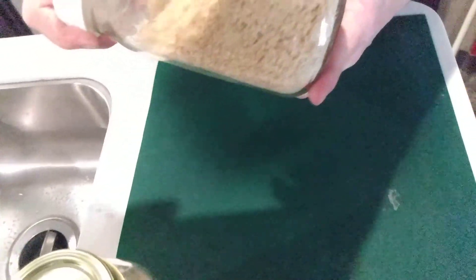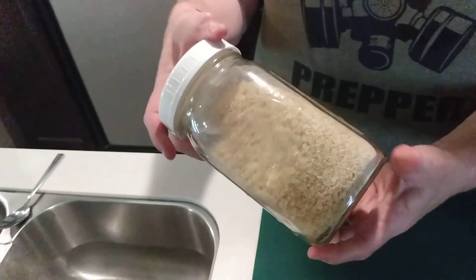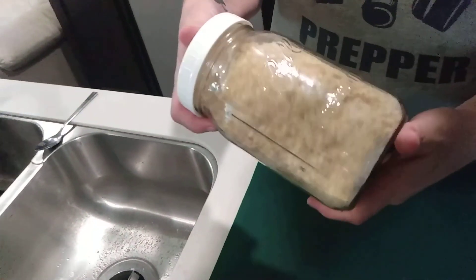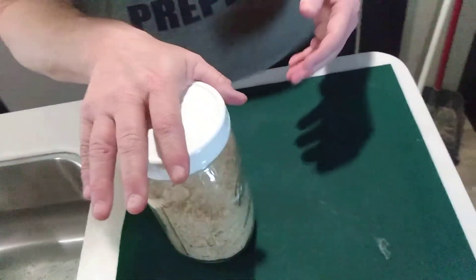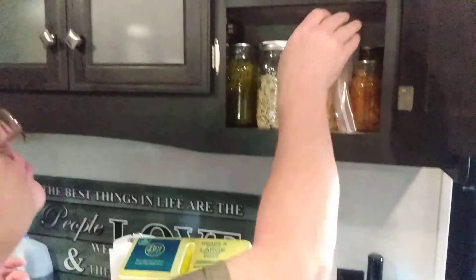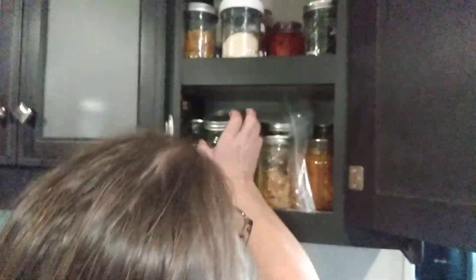He ground those potatoes up — 10 pounds of potatoes ground down and it all fit in that little bitty jar. You can make instant mashed potatoes with these. It won't take much either. We also have some Brussels sprouts to show you.